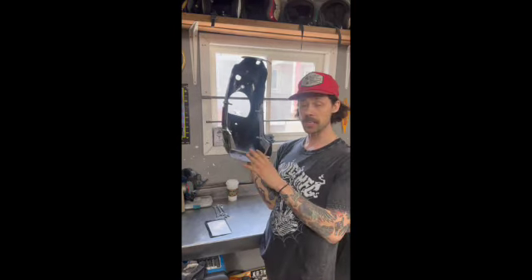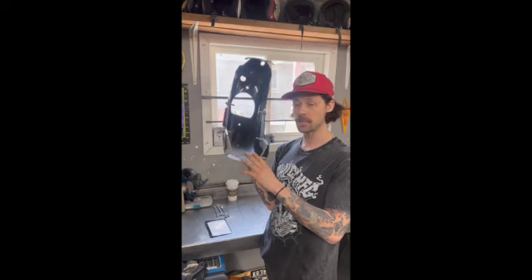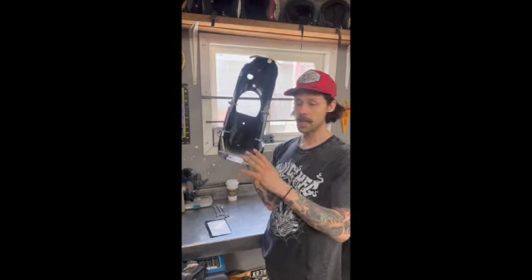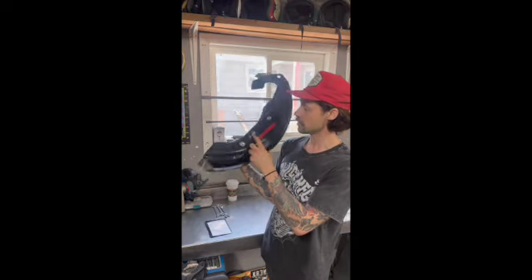They're on the website, live now — order them as we speak, I've got a couple on hand. twicemfg.com, and twice underscore mfg on Instagram. That's pretty much it.